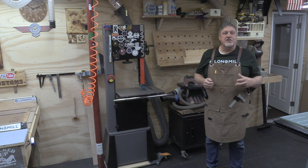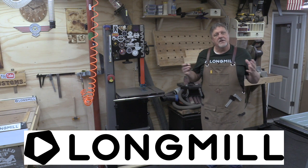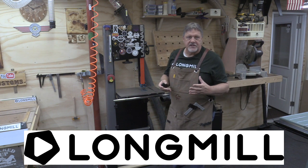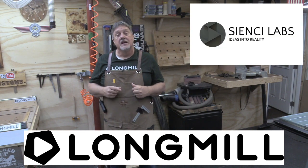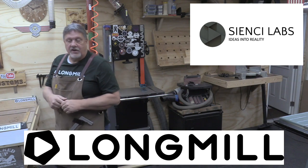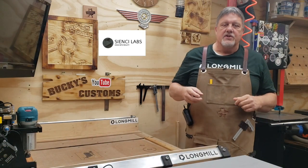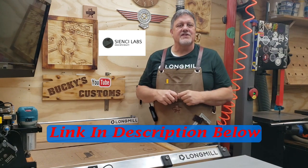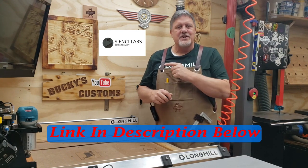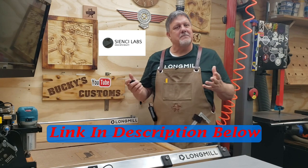I really appreciate you joining us today. Before we go any further, I want to say thank you to this week's sponsor, CNC Labs, the makers of the Long Mill benchtop CNC - just like the one we use here in our shop. If you're in the market for a CNC machine and you're not really sure what to get, go to their website CNC.com and order your mill today. You'll be really happy you did. Now let's get back to our video.